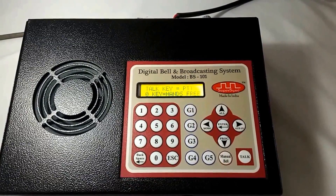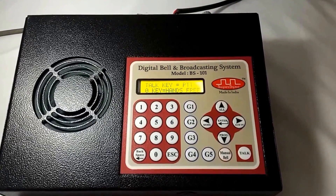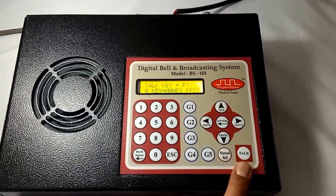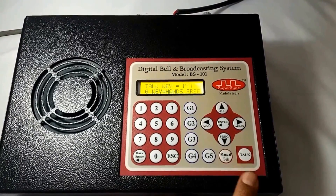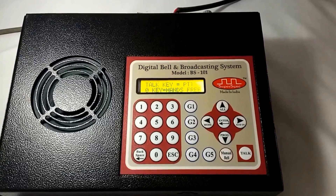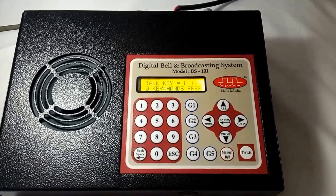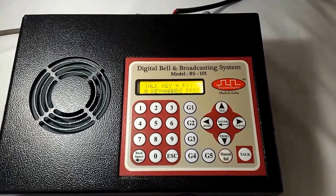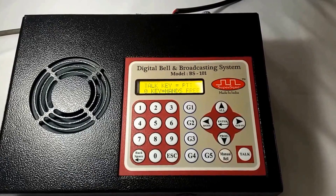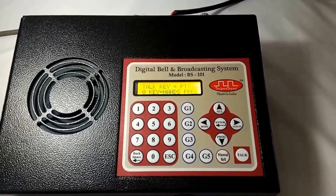The first line of the screen shows: talk key equals PTT, where PTT means press to talk. Whenever I wish to speak during the conversation, I will press and hold the talk key, then wait for the screen to display 'speak now'. Once the 'speak now' message is on screen, whatever I speak will be audible in room number 5. When I release the talk key, my microphone will be disconnected and my speaker will be connected with the classroom's microphone.